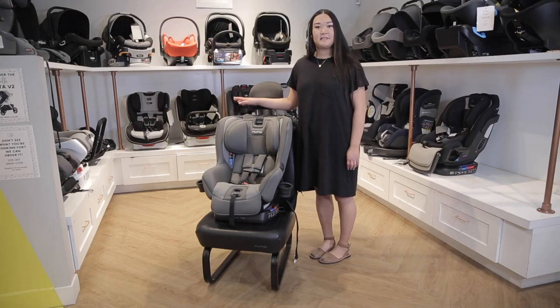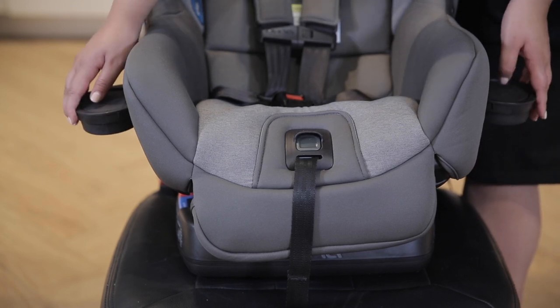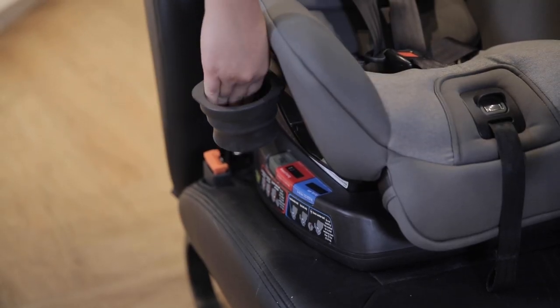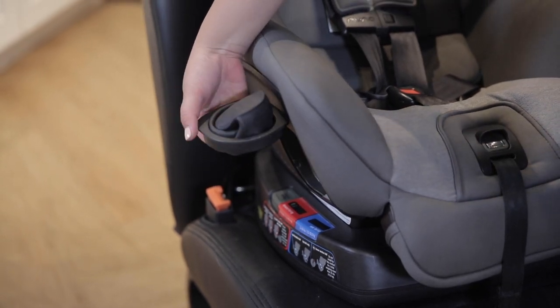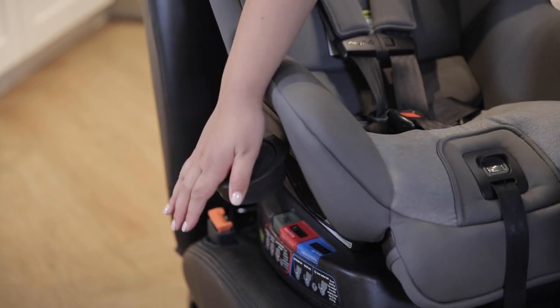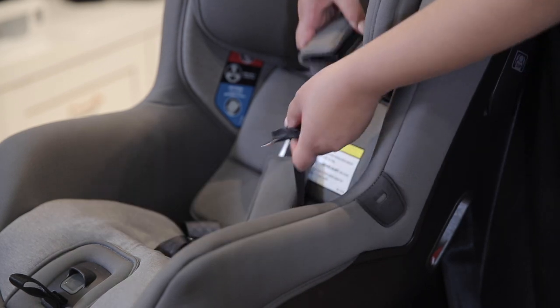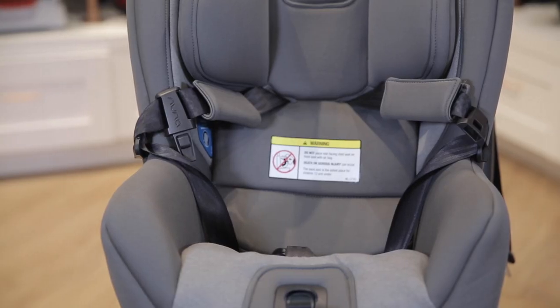The Rava has some aesthetic features that set it apart. There are silicone cup holders that pop out of the right and left sides of the car seat to hold your child's snacks or drinks. The silicone material makes it easy to collapse and put away, and you can pop it up and out to clean out any crumbs or spills. It also has fabric buckle holders on either side to make it easier to put your child in the seat and take them out, preventing hassle and tangling.